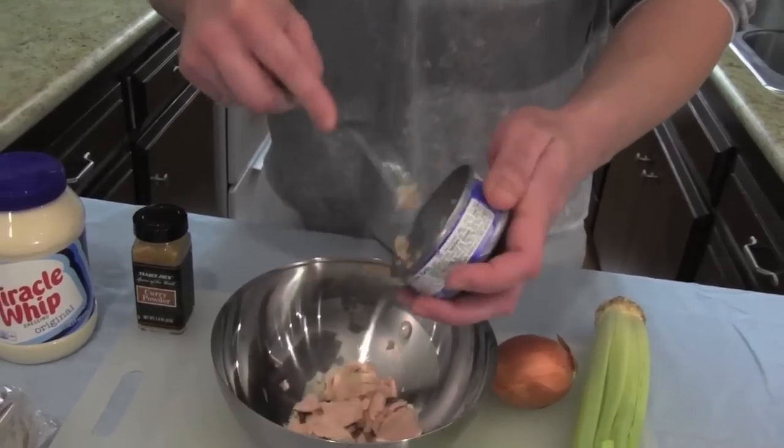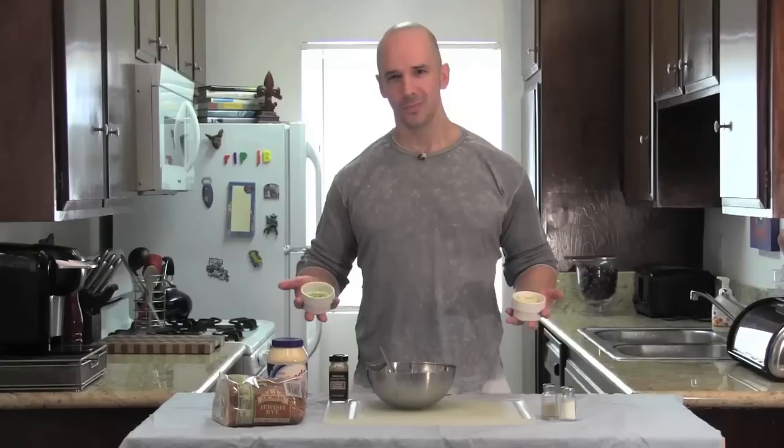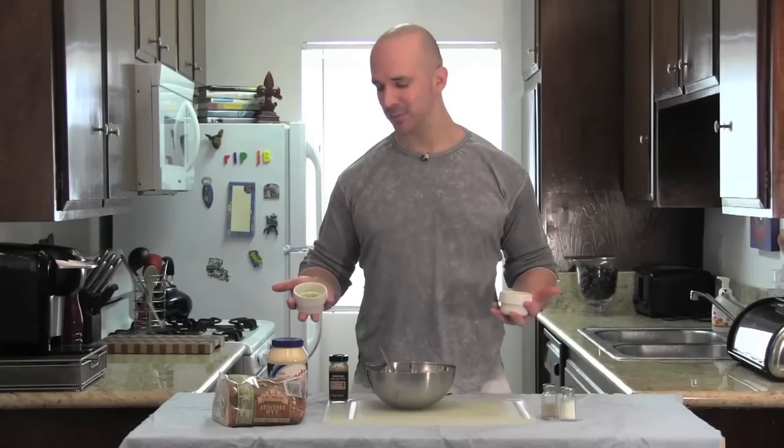Now, fork your tuna into your mixing bowl. Now it's time to add the Miracle Whip. A lot of people prefer mayonnaise in their tuna — I like that tangy zip. What can I say? Now we add our chopped onions and some celery. When we munch, we want some crunch.